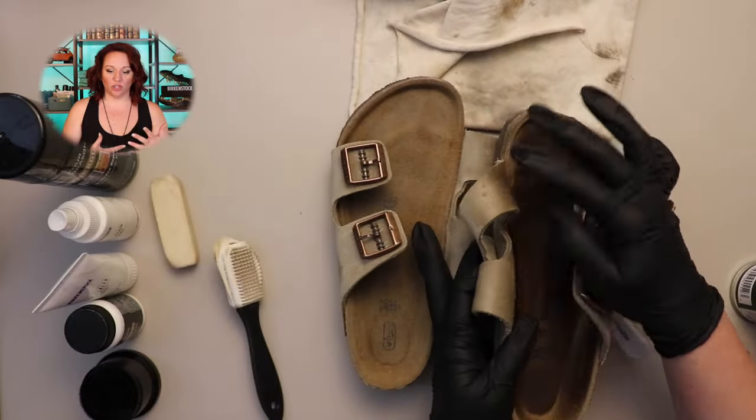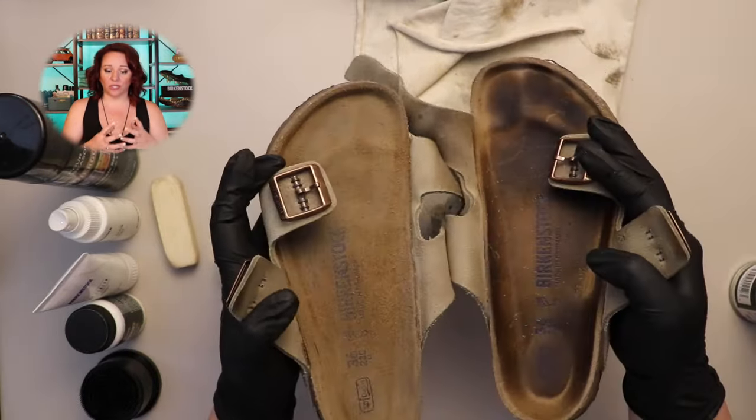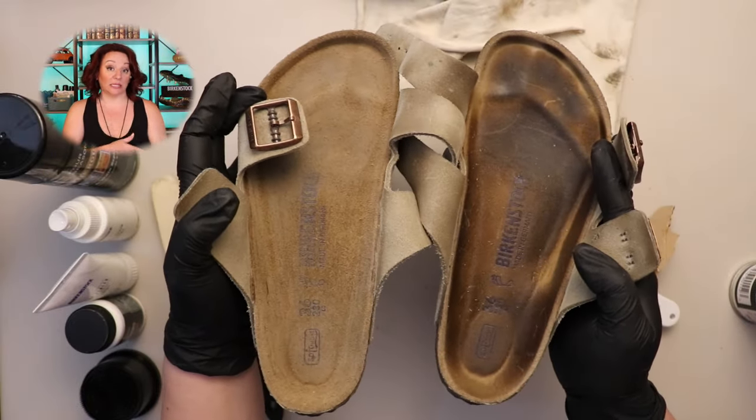Now that the footbed is clean, I just want to show you the before and after. Your shoe will eventually look like this again as soon as you start wearing it, but at least you know that you're walking in a clean shoe.